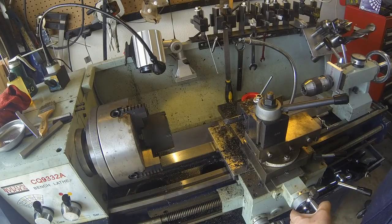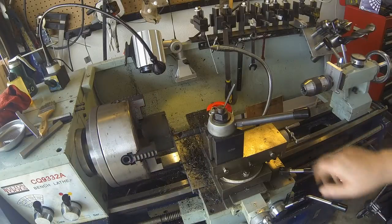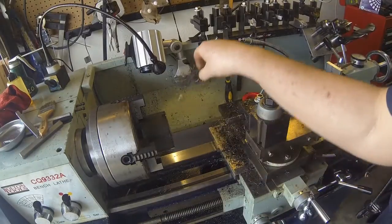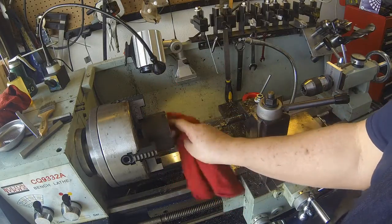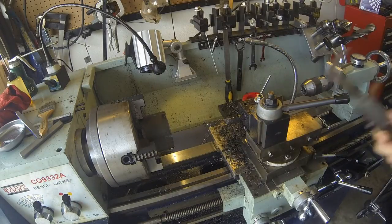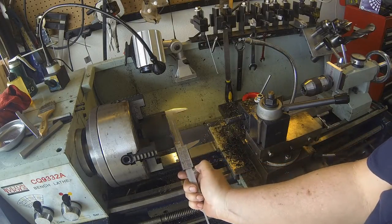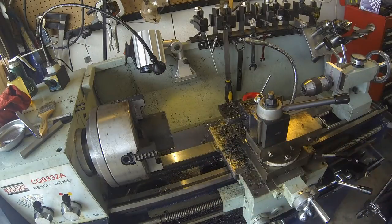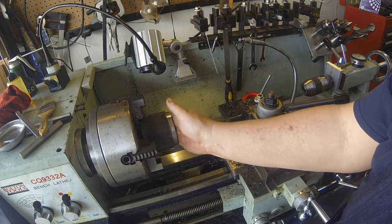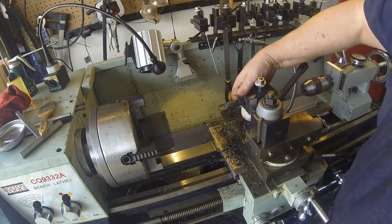So let's take 10 thousandths and give it another look. It says we're about 10 away, but actually it's a slip fit so we're done. I'll break the edges and we'll be done with this project.